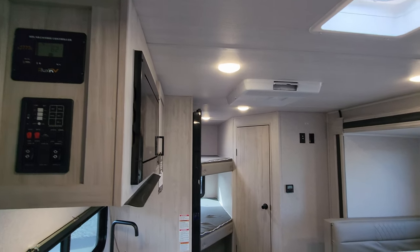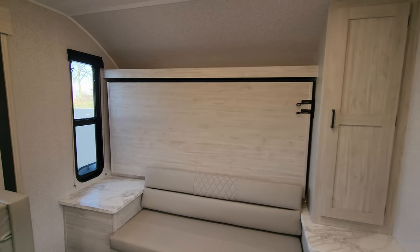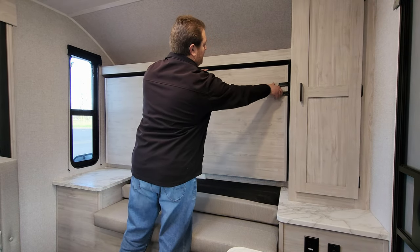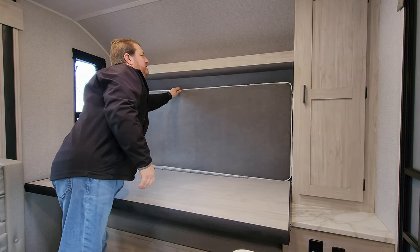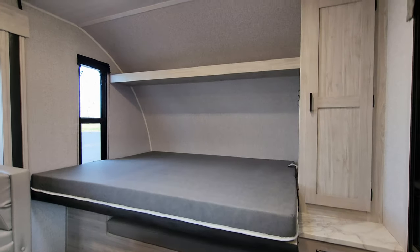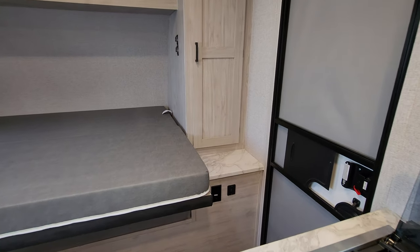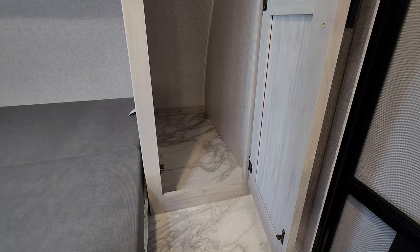Now let me show you how the main bed works. We'll set down the camera — pretty easy to do, just a couple of little latches to pull, and this just flips down and flips out. When you're ready to go to bed, there's an electric outlet, a USB charger port, and a pretty good-sized deep hanging closet there as well.